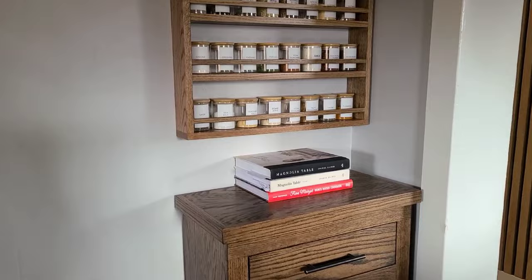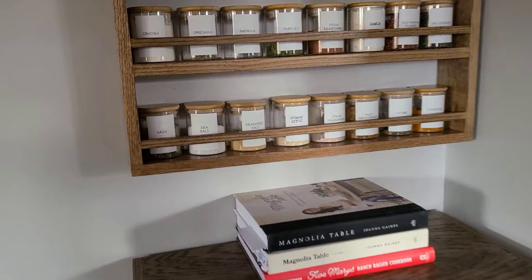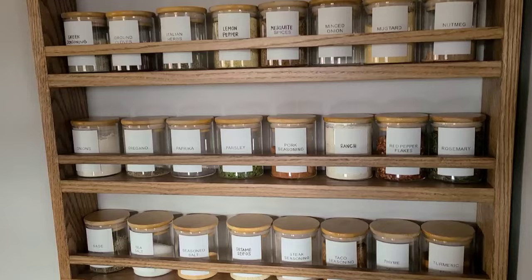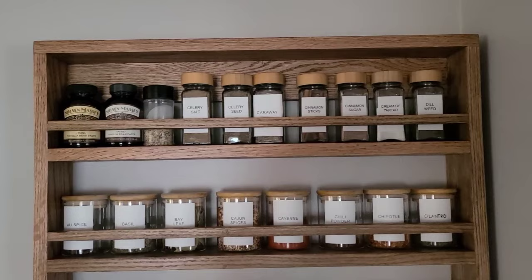If you want to see more about how to build this spice rack, I'll be sure to link the video right here. We also have another video tutorial on how to make that DIY trash can below it as well. Those are two woodworking projects featured on different YouTube videos that you guys can check out, and both of those also have free woodworking plans that you can download if you're interested in building either of those.